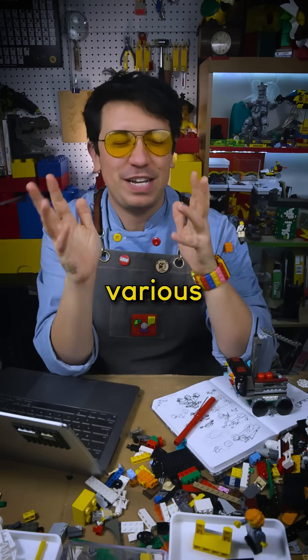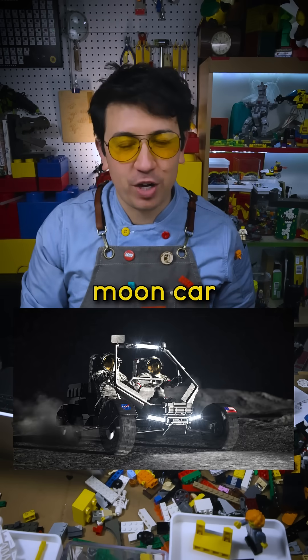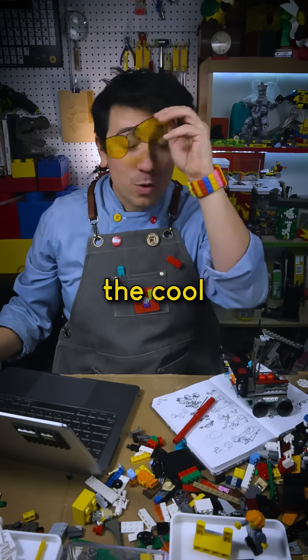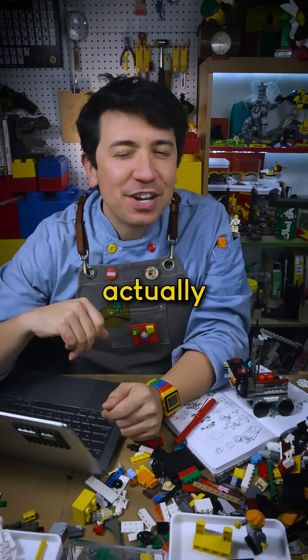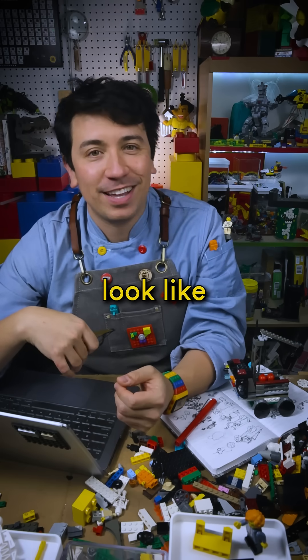There's going to be all kinds of giant Lego models of the various spaceships and vehicles involved in the Artemis mission. The one I'm working on is the moon car, or lunar terrain vehicle. The cool thing about this is NASA hasn't actually finished designing it yet, so I get to come up with what I think it will eventually look like.